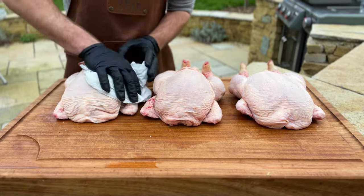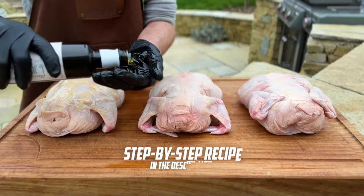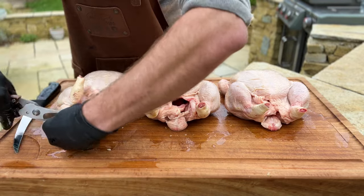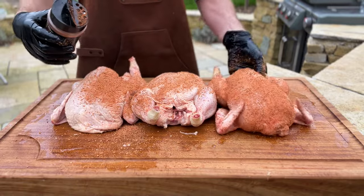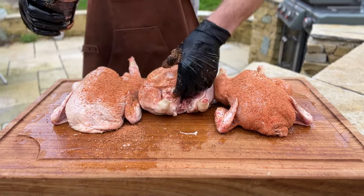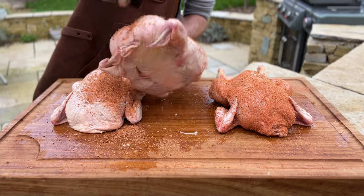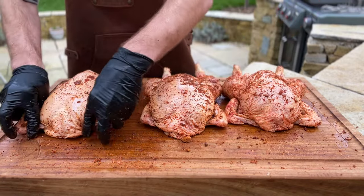We're prepping all three chickens the same. First, we'll dry the skin out with some kitchen towel — this is just going to help crisp up the skin. We're then going to coat it with olive oil as a binder for the rub. We've just trimmed off the tails and a bit of the excess fat. Today we're using a chili, salt, pepper, garlic, onion, paprika rub, but any will do — ideally one with a nice reddish-brown color, which always looks nice on chicken. Next, we're tucking those wing tips to prevent them burning, and then getting them on the beer cans.